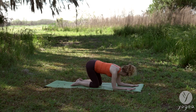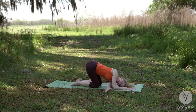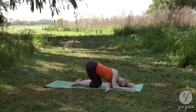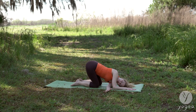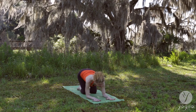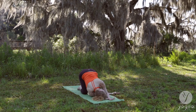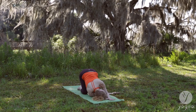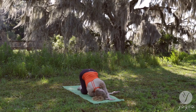Stay on these forearm all fours. And thread your left arm through, relaxing your head on the side. Breathe. Two more breaths. Look up. Parallel the elbows out again and take it on the other side — threading the right arm through. Lower onto the side of your head. One last breath. Come back to center.